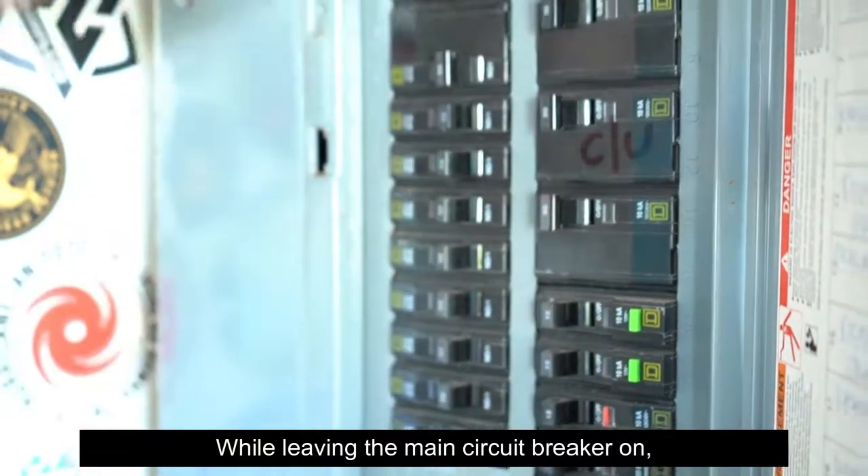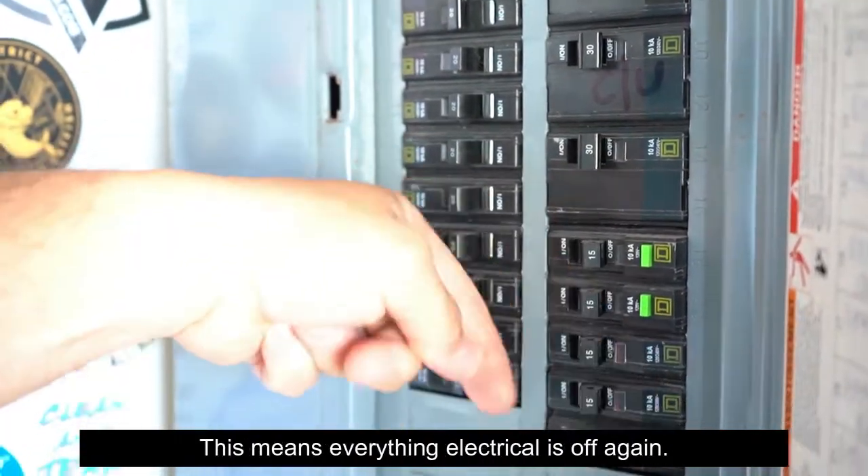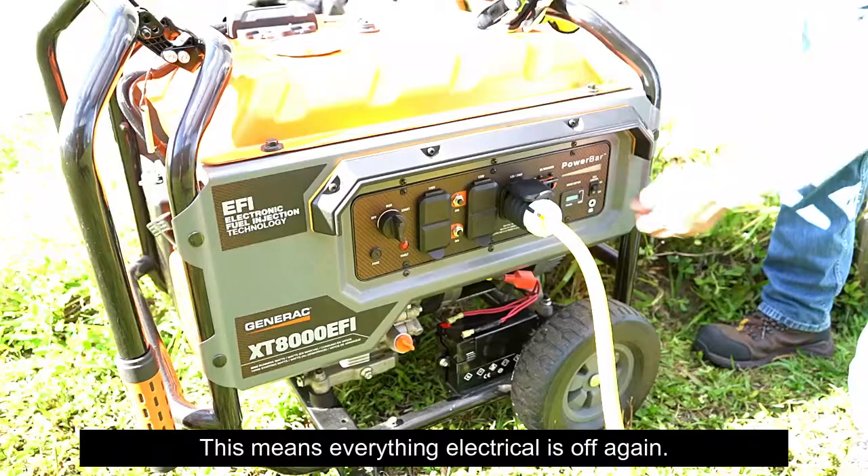While leaving the main circuit breaker on, turn off all of the individual circuit breakers that you have switched on. This means everything electrical is off again.